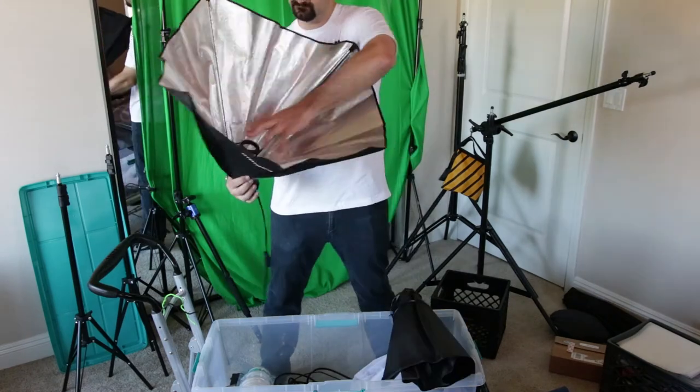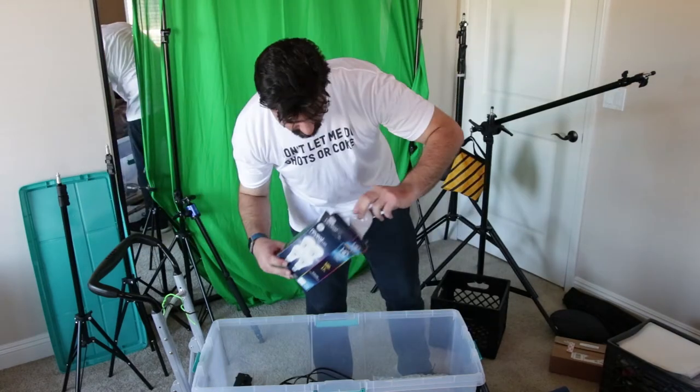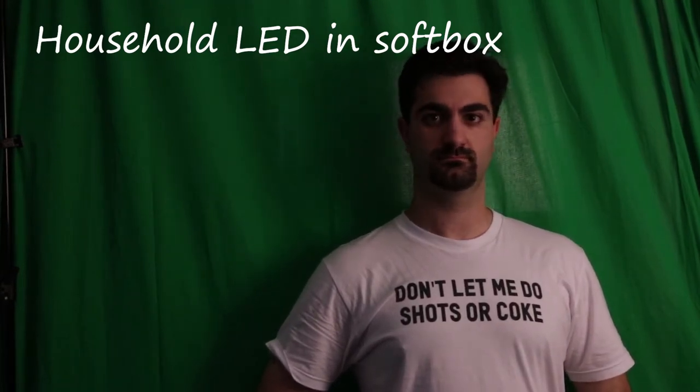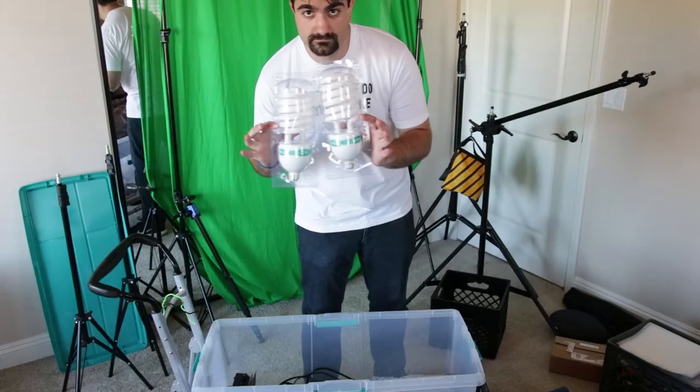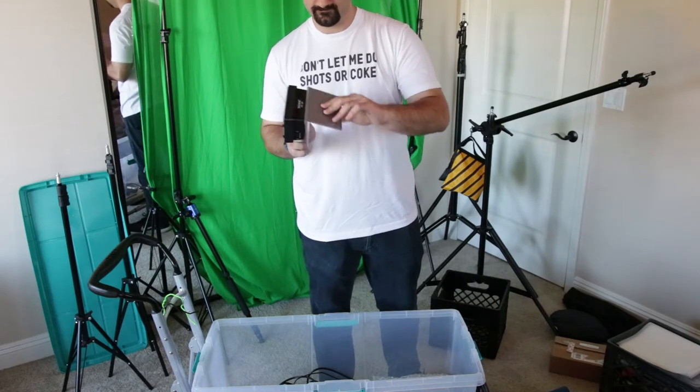Two cheap soft boxes from Amazon, but they work pretty well. The soft boxes came with some diffusers. At Walmart I picked up some warm LEDs — they're not really film quality, but you'd be surprised how good they look with a little diffuser on them in the soft box. I own CFLs and I don't really recommend them. They look alright, but they're a real pain. LEDs are just better.